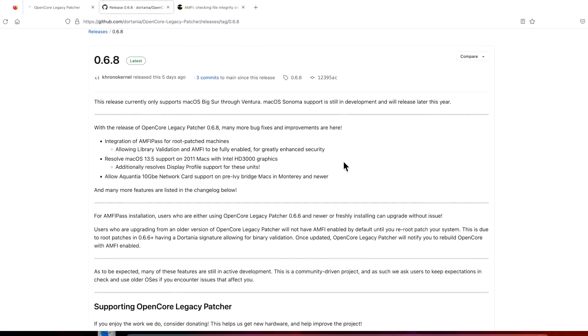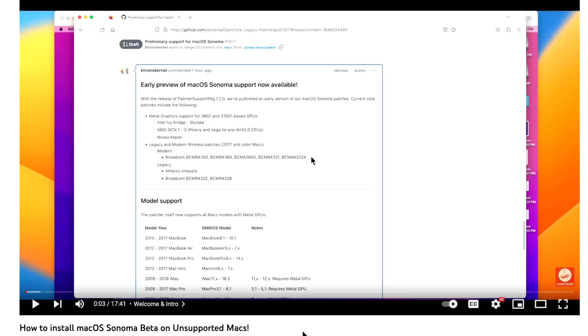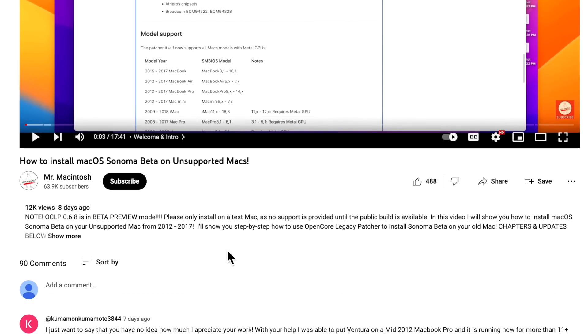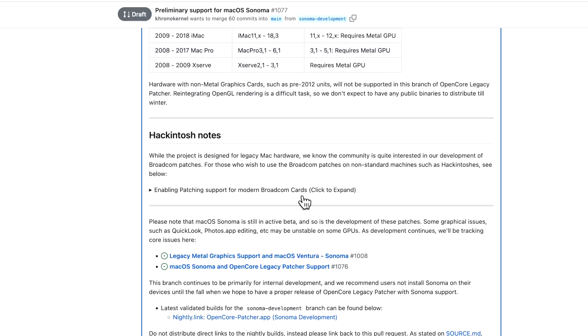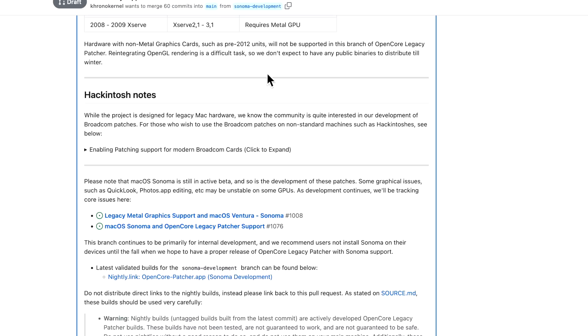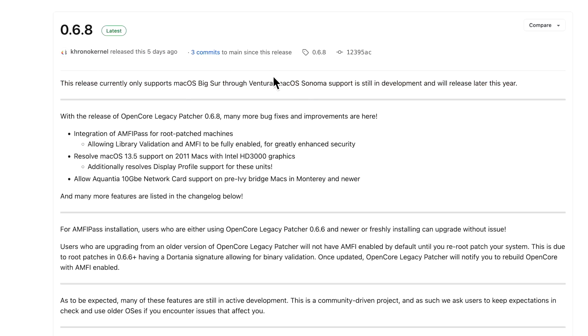Let's go over a quick overview of the 0.6.8 update. First, let's talk about macOS Sonoma beta that just came out last week. For macOS Sonoma you have to go to the special preview page to get validated builds — the mainline 0.6.8 does not support Sonoma. macOS Sonoma is in full development and will be released later this year. The current mainline release is only for macOS Big Sur, Monterey, and Ventura right now.